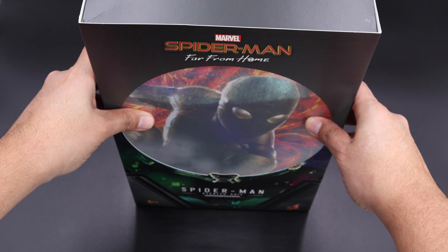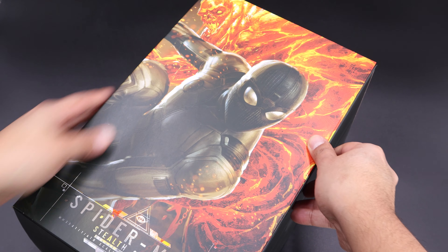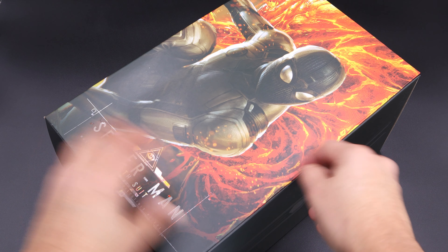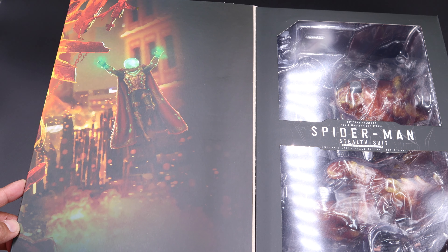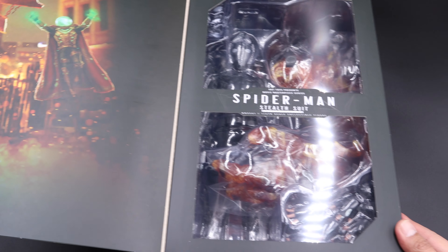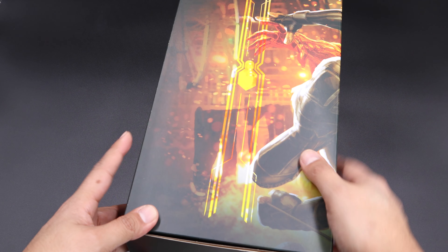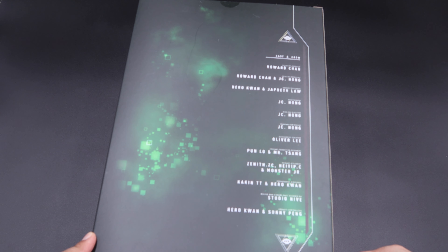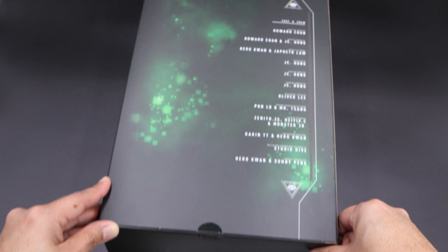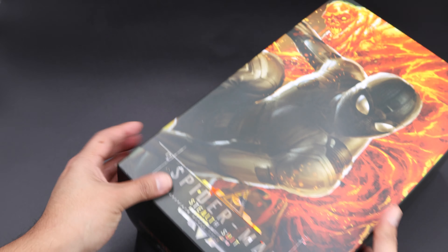Now this is a Deluxe Edition, so we have this cover in the front. Let me just remove it — we have access to a very nice art here in the front with Spider-Man, and of course behind him is the lava or the monster, whatever you wanna call it, but it looks very cool. If you open this up, you have Mysterio on one side looking very cool, and of course the window where you can see Spider-Man and all the accessories. The back has a nice green color with all the cast and crew information, and the other side has a nice Spidey logo.